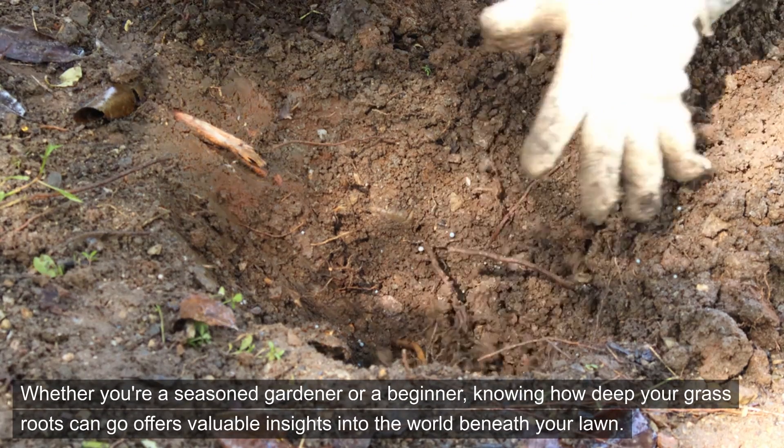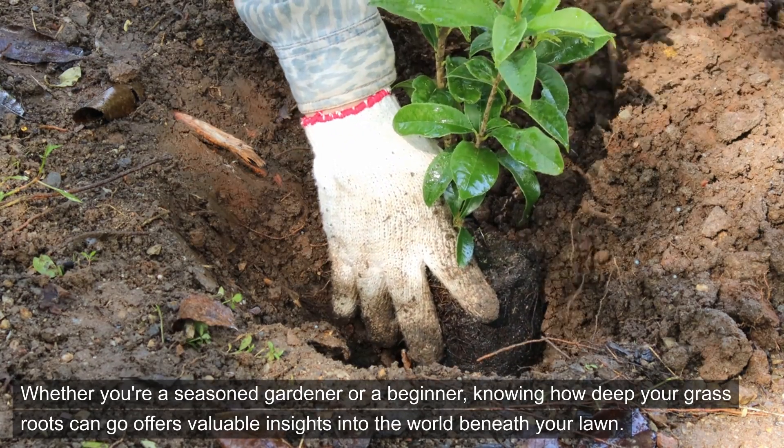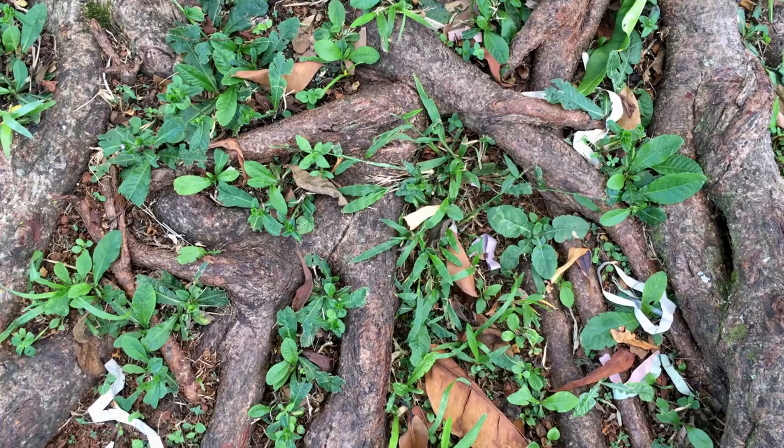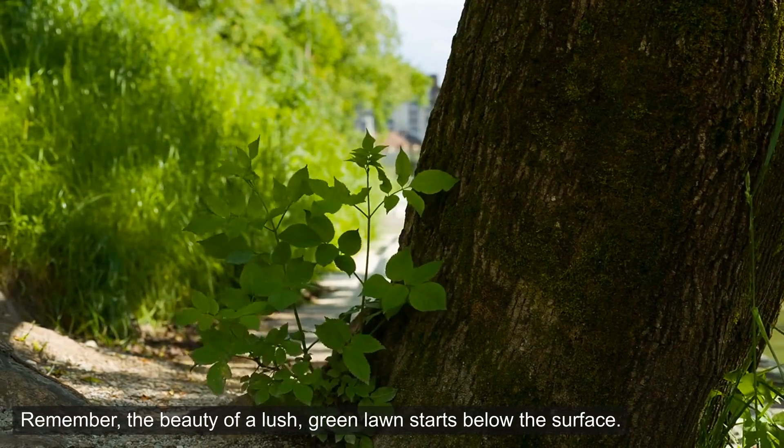Whether you're a seasoned gardener or a beginner, knowing how deep your grass roots can go offers valuable insights into the world beneath your lawn. Thank you for watching. Remember, the beauty of a lush, green lawn starts below the surface.